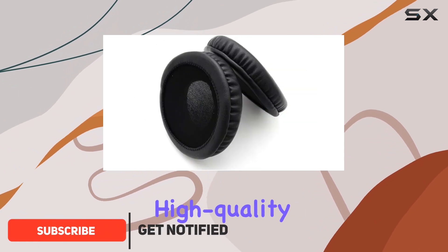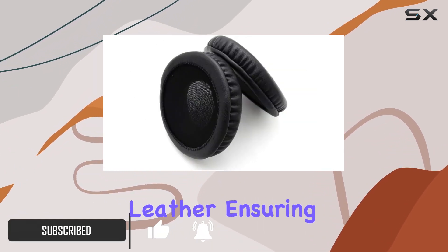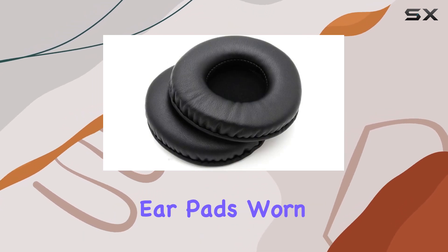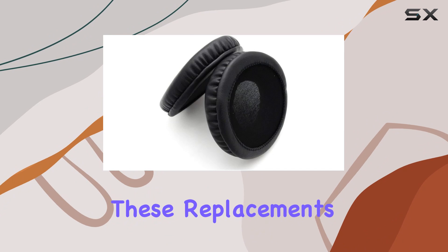Beez ear cushions are made of high-quality foam and protein leather, ensuring a comfortable and durable listening experience. If you've found your original earpads worn out or lost, these replacements are a game-changer.